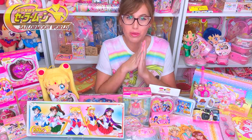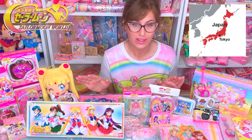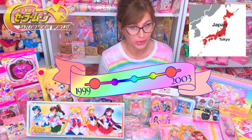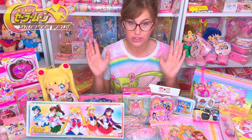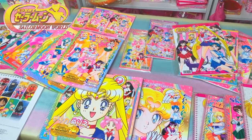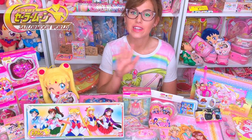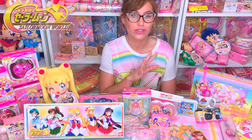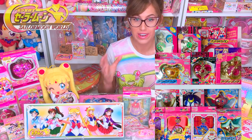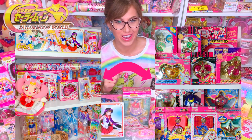So let's jump right into the basics. Sailor Moon World was a line of merchandise in Japan that started in 1999 and went all the way to 2003. It was marketed towards children, so that means things like dolls, plushies, toys, and coloring books were made. Since it started in the early 2000s, they completely redesigned the whole Sailor Moon merchandise line. I know a lot of you distinctively remember how the 90s Sailor Moon toys were. Sailor Moon World took it and flipped it all around.